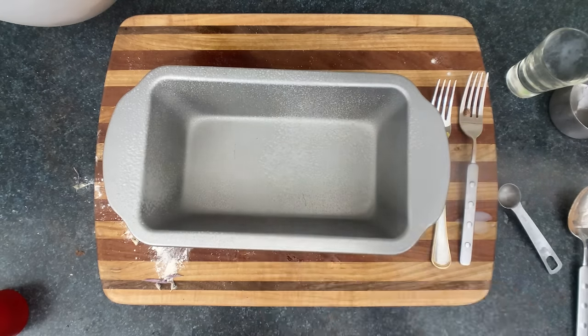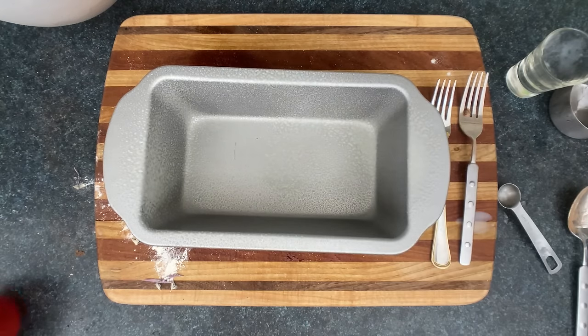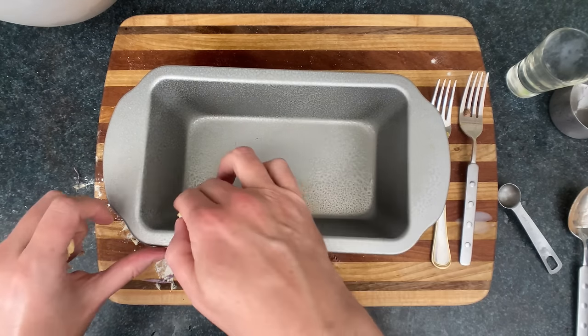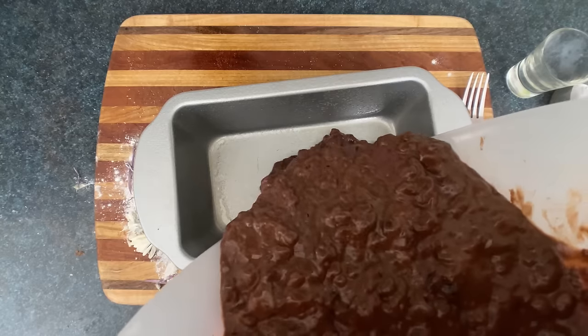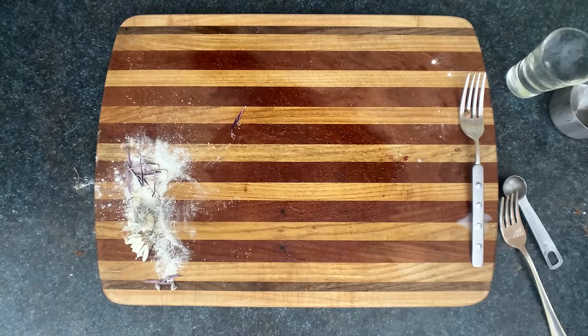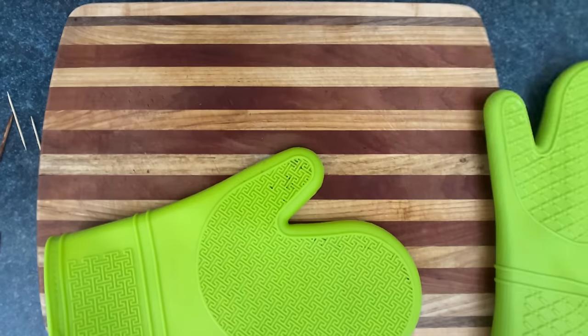Now we'll prepare the loaf pan with cooking spray, which we probably should have already done. If you don't have any cooking spray, just take some unsalted butter and smear it on the pan. Now we'll just pour that inside. Also, go back in time and preheat the oven to 300°F. We'll throw that inside for 65 to 75 minutes, or around 40 European minutes.